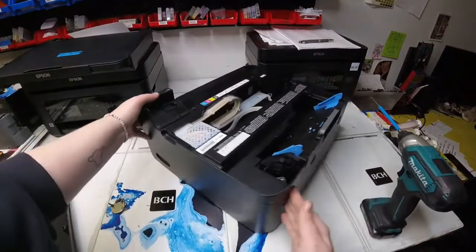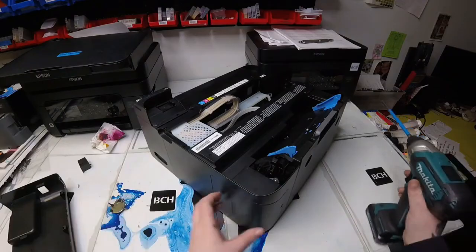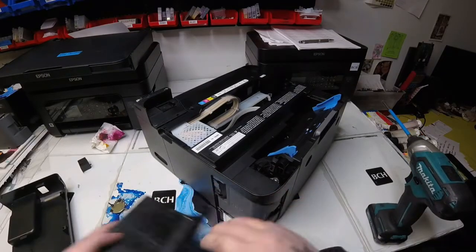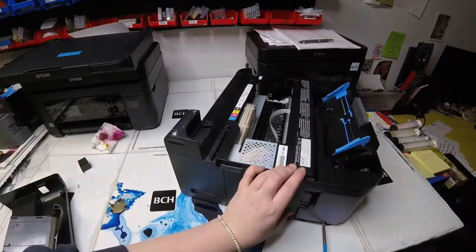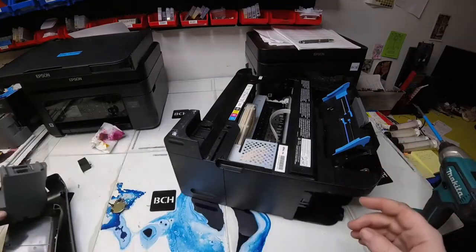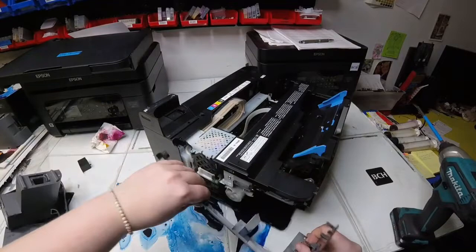So if you take those two screws out and you already have your FFC cables detached, your scanner should just come right off. We have the left side panel off. Now we're working on the right side of the printer. There's a screw on this little back panel, and once that comes off it will expose your waste tank. There's a screw that holds that waste tank in on the bottom, so you'll take that screw out and then you can just pull your waste tank right out.